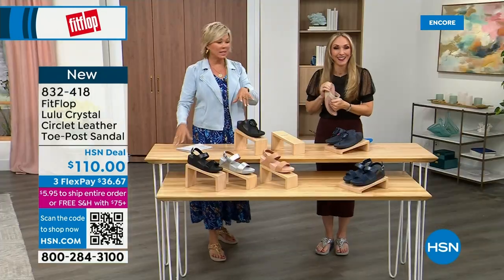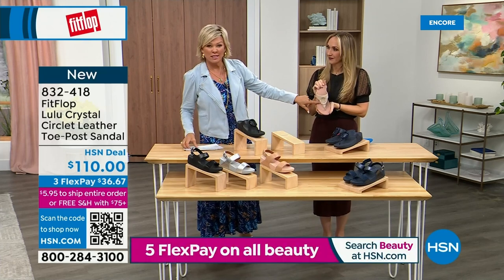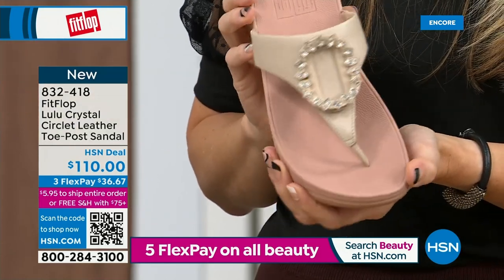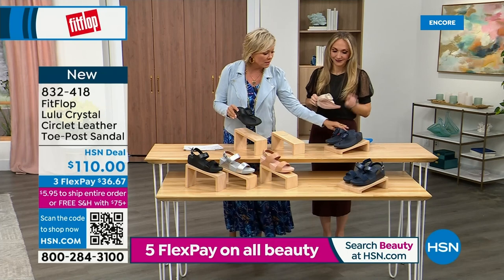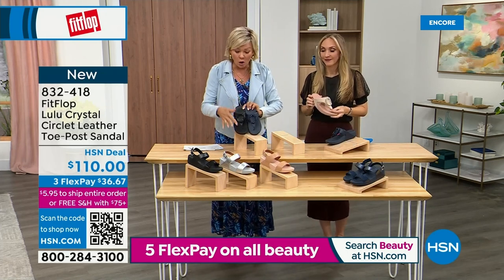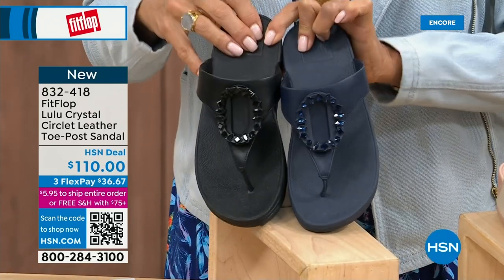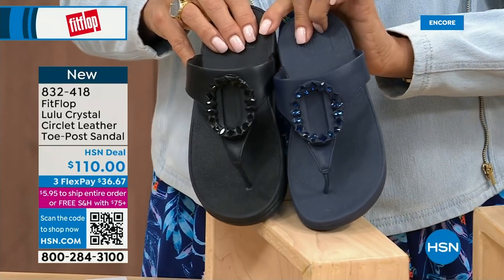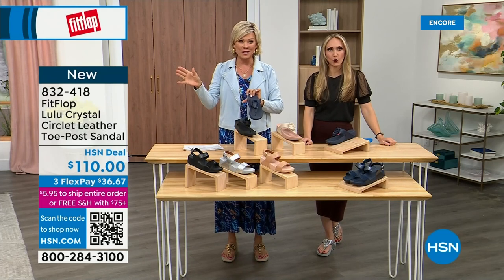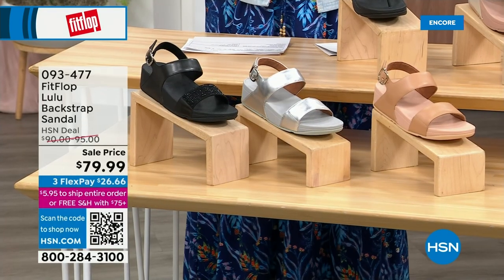Tonight we have a lot of new styles. If you want that rosy beige, there's about 130 available. We have five through eleven — reminding you, bump down half a size if you go between. This is a leather upper: the black has the more opaque, not see-through kind of stones versus the Navy stones that look more like sapphires. It's item 832-418, on three flex or four, and this will qualify you for free shipping for the rest of the day.